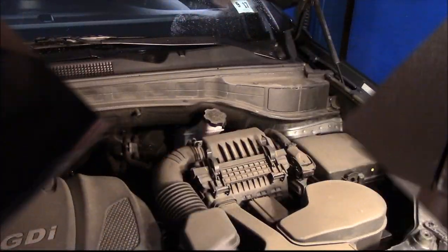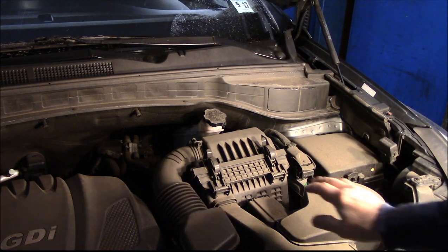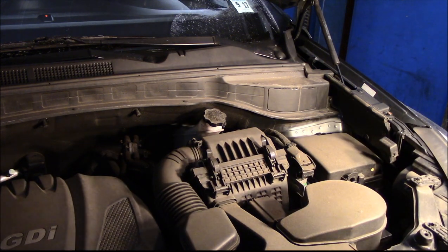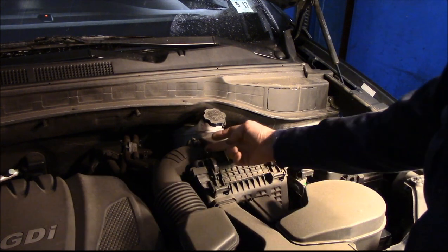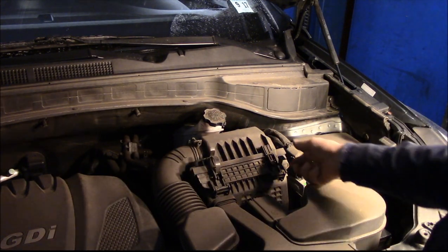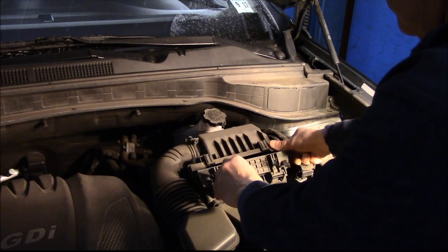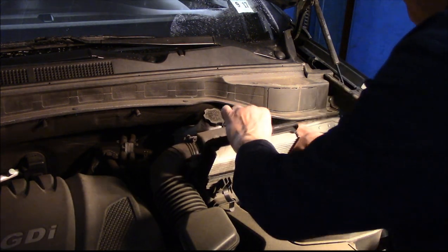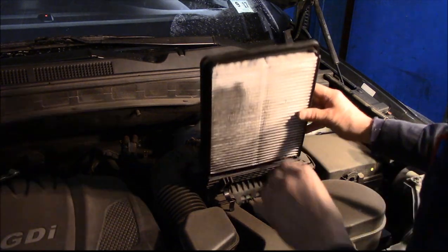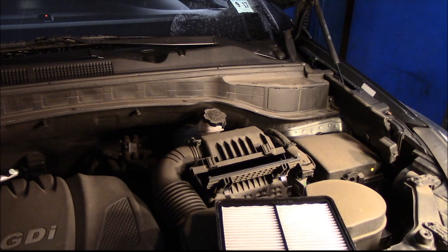Let's go underneath the hood and do the air filter now. Obviously we're underneath the hood of the vehicle. This is where your air filter is actually located — pretty simple to do. You just take these little clips, pull them up, and this little cover here you pull up and it opens. You lift this up and pull your filter out. As you can see, it's pretty dirty. Let me grab the new filter and we'll put it back together.